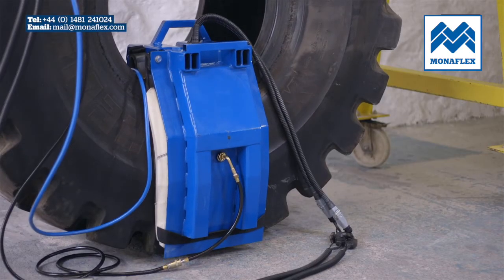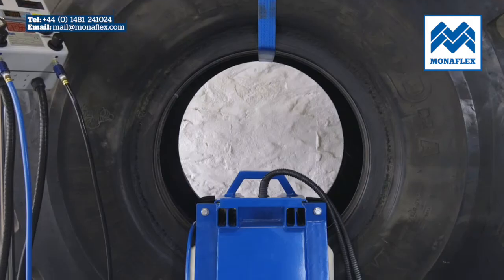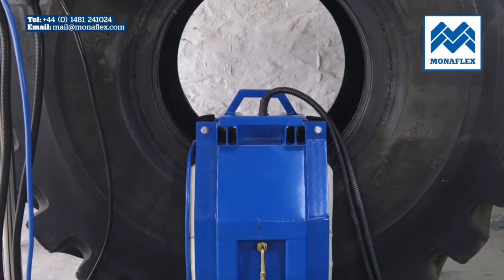The airbags will rapidly inflate to operating pressure. When fully inflated, the tyre should appear in its natural shape. If it doesn't, adjust the airbag pressures using the slide valves.